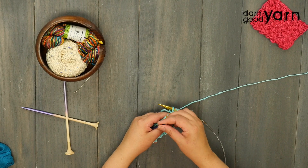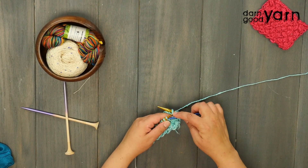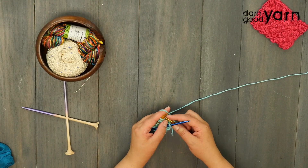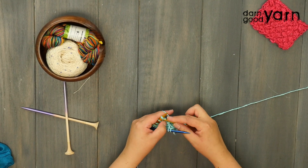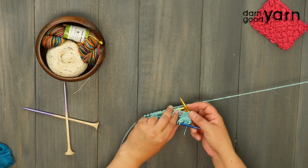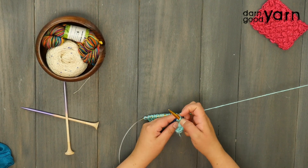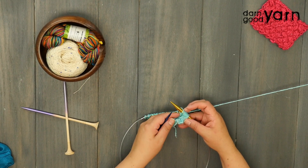Let's repeat that: take your cable needle, slip two purlwise onto the cable needle, and hold them to the front of the project. Knit two from the main needle, bring your yarn behind the cable needle, and knit two from the cable needle. Repeat that cable all the way across to the last stitch.